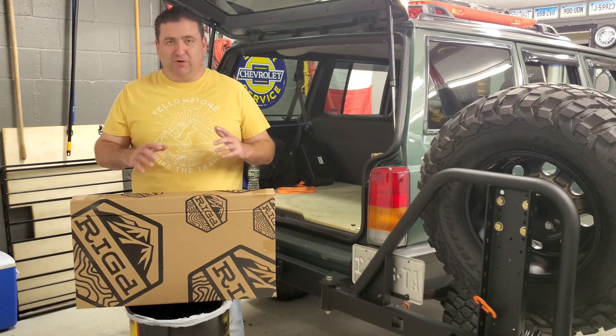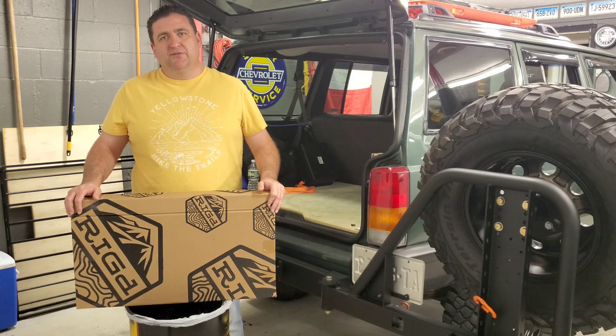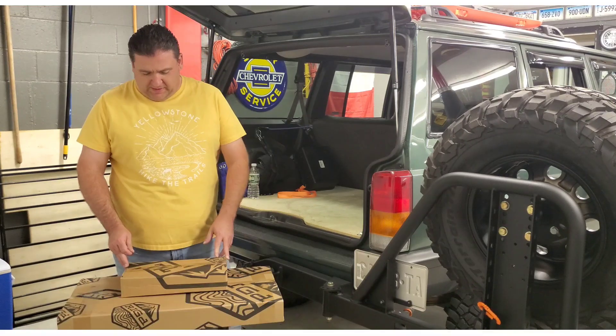Today on XJ Jeep Adventures I'm really excited — I finally got my rigged table for the back of the tire carrier. I'm going to be taking it out of the box, seeing what we have, and doing the install.